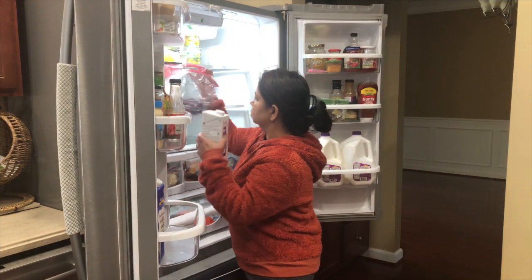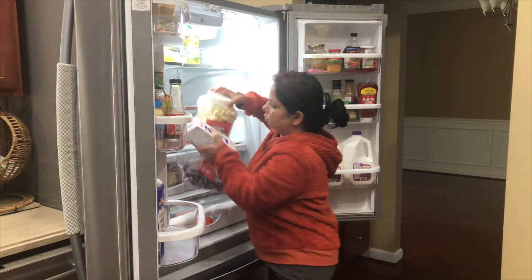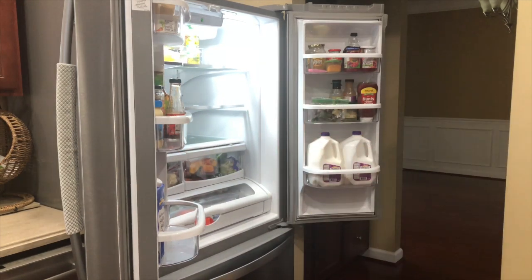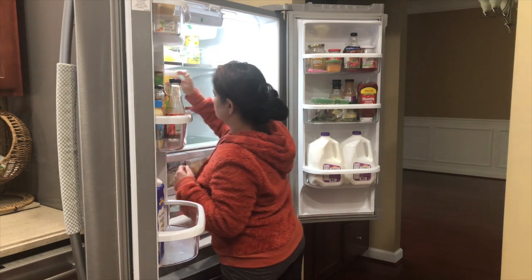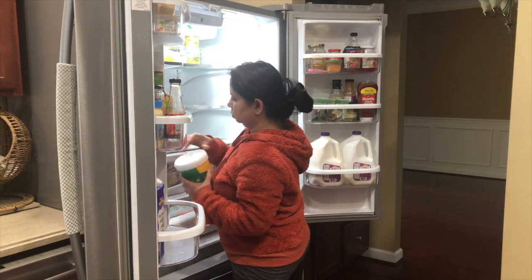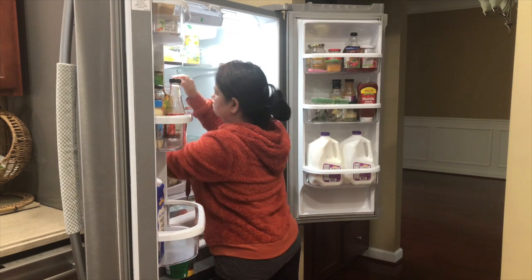Good morning everyone, welcome to my channel! It's around 8 in the morning and right after my husband left for work, I started organizing and cleaning part of the kitchen, because the kids are awake doing their school work. I thought before they come downstairs for breakfast I can finish at least some part of it.